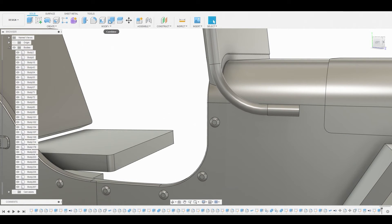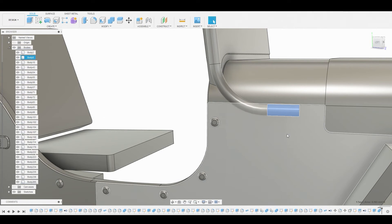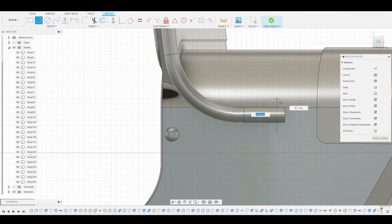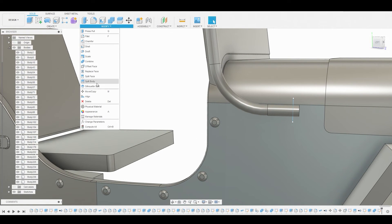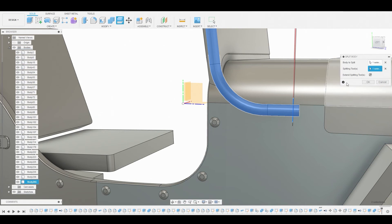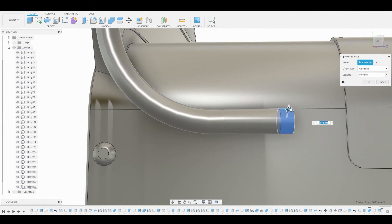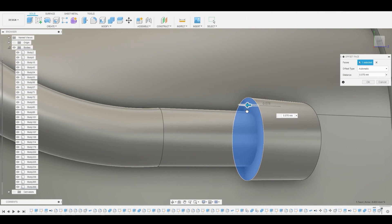Go to modify combine and combine these two bodies together. Hit OK. Go to create sketch on this surface, draw another vertical line, and follow the same thing we did before — go to modify, split body, select the body and the splitting tool will be that line we just created. Instead of deleting that, press pull this to give it some thickness. This looks great — hit OK. Go to the side and right-click and pull this, something around here.